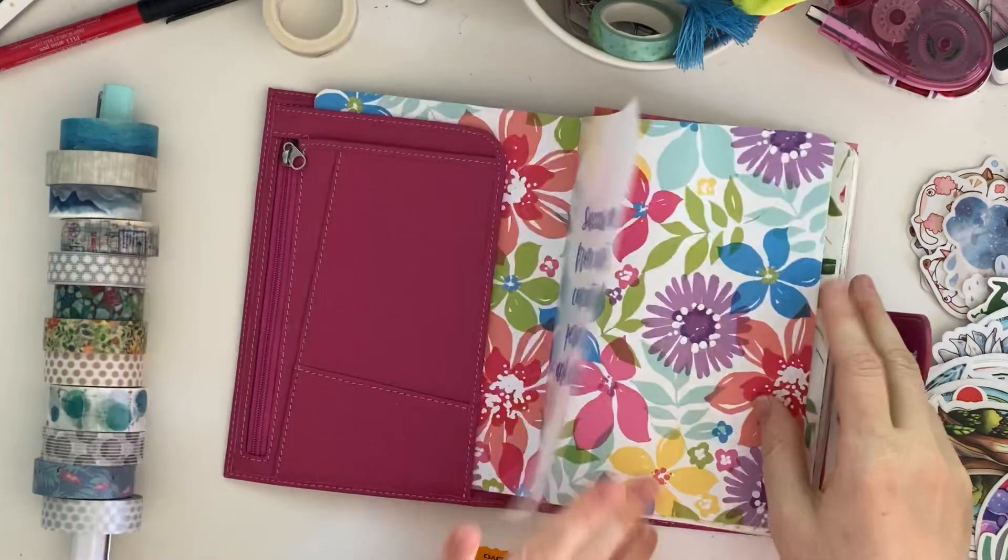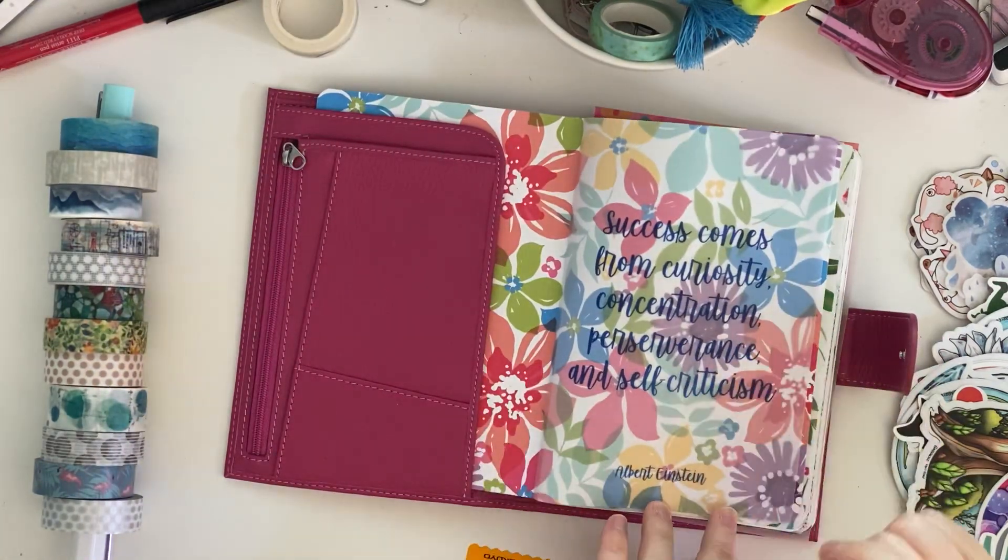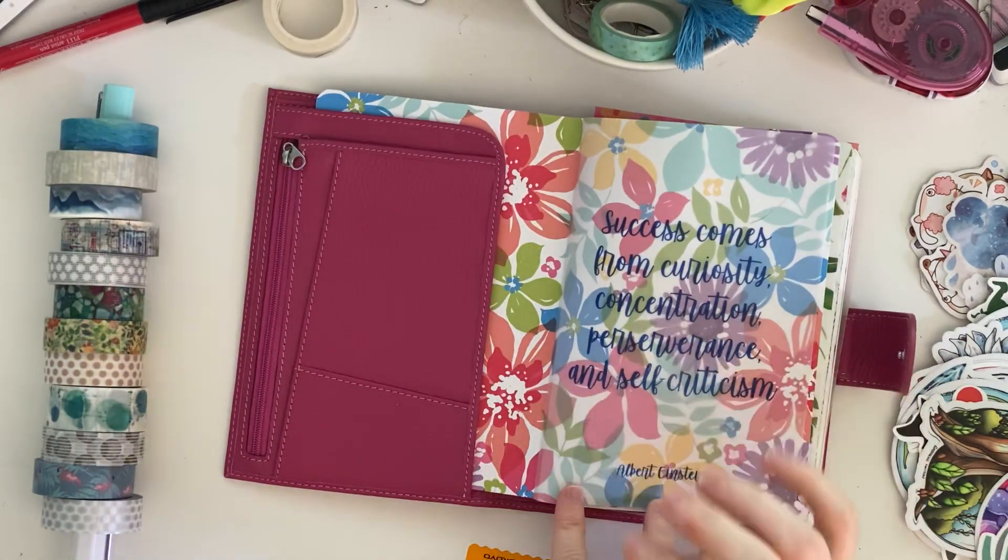That's where I'm at. I am definitely liking this change from standard size into B6.